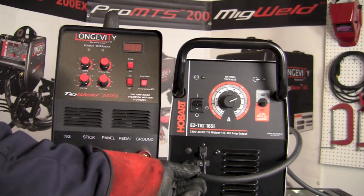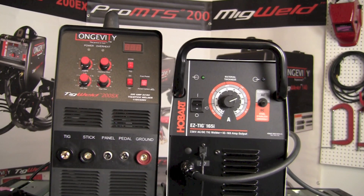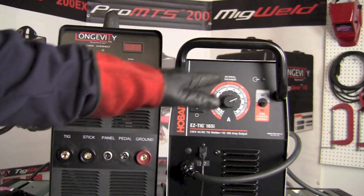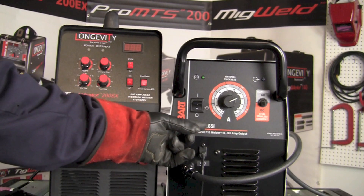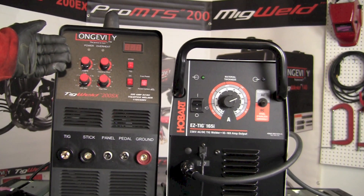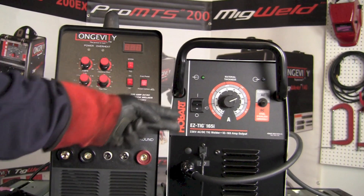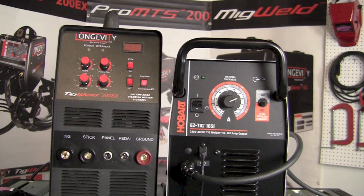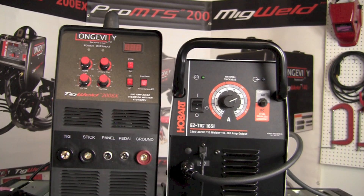With the hardwired cables on the 165i sticking out, there could be concerns in tight spots — if they crack or break that could require repairs. On the TIG Weld 200SX the simple layout offers fewer controls but clearly more capabilities. Currently on Amazon, the Easy TIG 165i is $1,399 while the TIG Weld 200SX is $899. The 200SX offers significantly more machine for the money, including TIG and stick welding, while the Easy TIG 165i is a dedicated TIG-only machine without removable connections for an electrode holder.